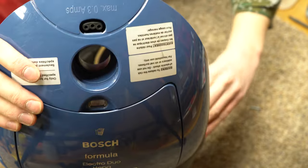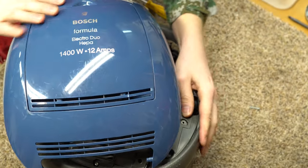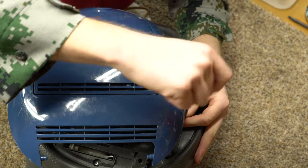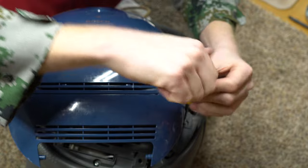Miele made that same mistake when they first introduced them — the majority sold with smaller nozzles. And if you have low pile carpet, I actually like the smaller nozzle and have no problems with them, but they're not right for half of people's carpet.